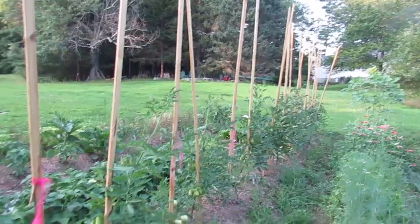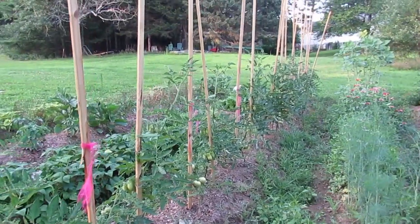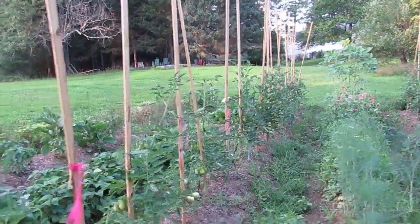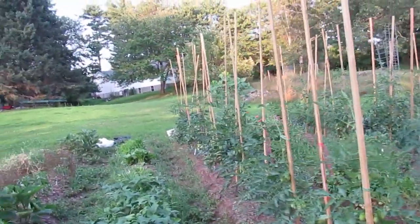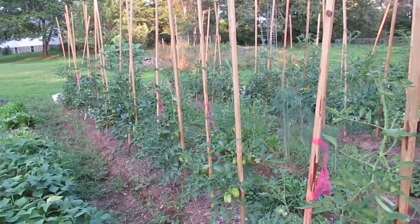We have another row of tomatoes — mostly San Marzanos. I've got some beefsteak and some Birnbanks; they're the larger tomatoes. I expect that they will be the last to ripen, even though this was the first row that got put in the garden.